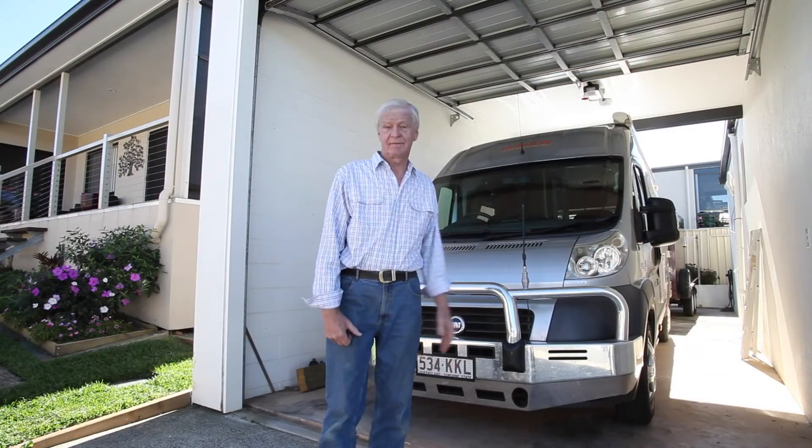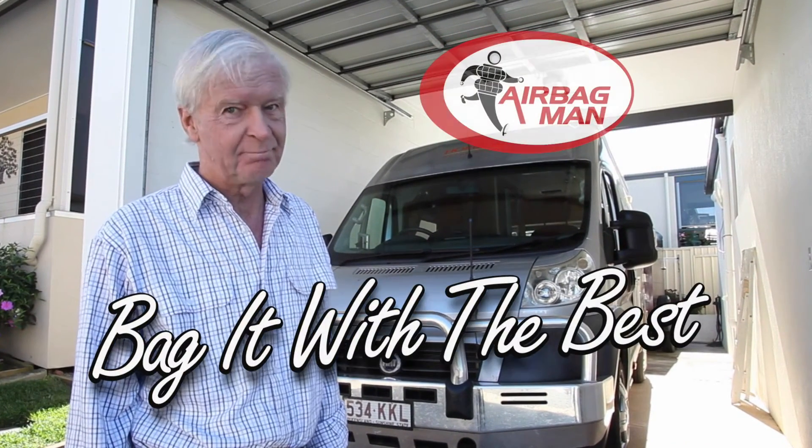Well, that's it from me. I'm Mel Leyland, and remember: if you've got a sagging rear end, bag it with the best.